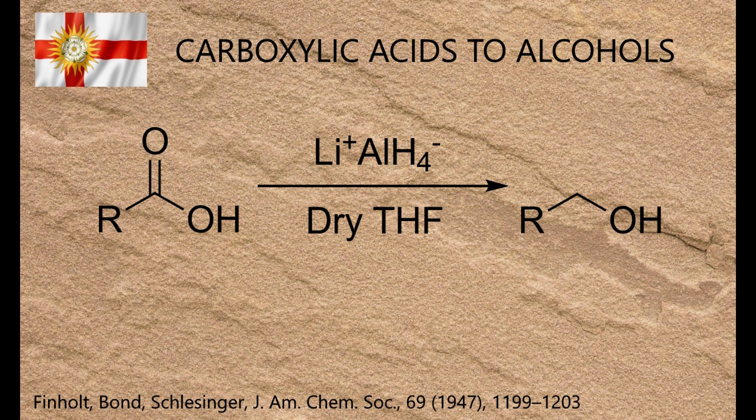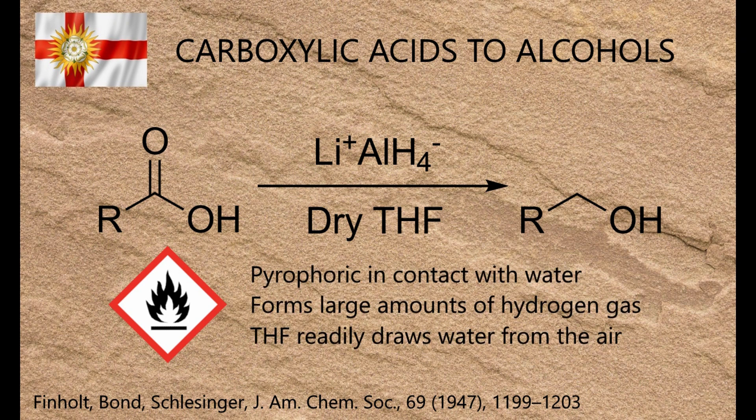The first is that lithal itself is pyrophoric with water in powder form, so contact with water can make it spontaneously catch fire. The second is that its reactions are highly exothermic, generate a lot of hydrogen gas, and are often used in conjunction with flammable organic solvents that draw water from the air. For those reasons, it's an enormous fire hazard and it's not generally used in industry.